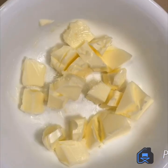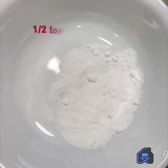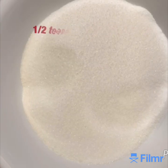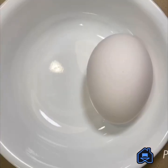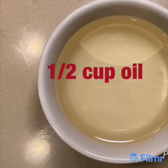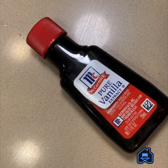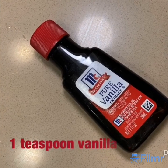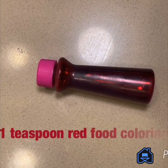1 and 1/4 cup of room temperature butter, 1/2 a teaspoon of baking soda, 3/4 cup of sugar, 1 and 1/4 cup of flour, 1 large egg, 1/2 a cup of milk, 1/2 a cup of vegetable oil, 1 and 1/2 tablespoon of cocoa powder, 1 teaspoon of vanilla extract, and 1 teaspoon — or more if needed — of red food coloring.